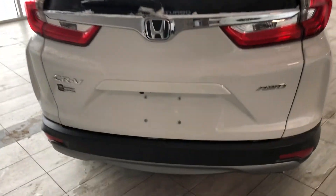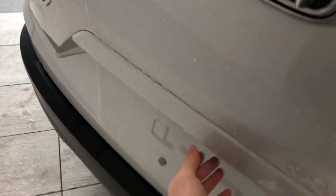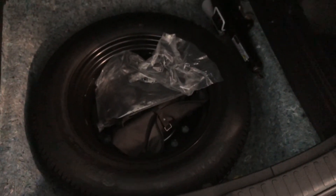To access the cargo of the CR-V, there's a little button hidden right underneath here next to the backup camera. Press that and the liftgate will open up nice and easy. You have plenty of storage space in the back, and the second-row seats do fold down to give you extra room. Underneath you'll find some extra storage along with your spare tire in case one ever goes out on you.